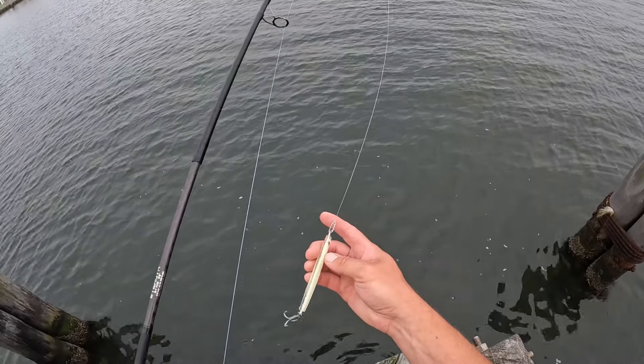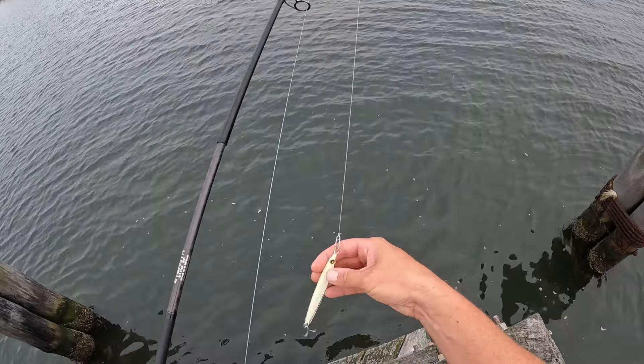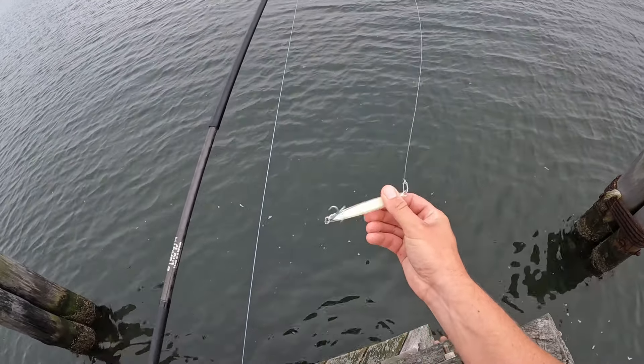This setup's a little heavy for targeting Spanish mackerel, but it will work. I have 30 pound fluorocarbon leader and this is a large hoagie epoxy jig.